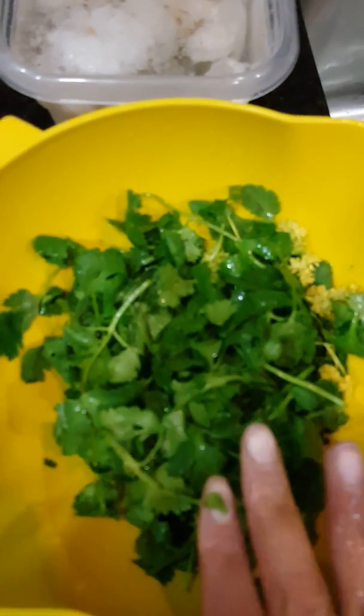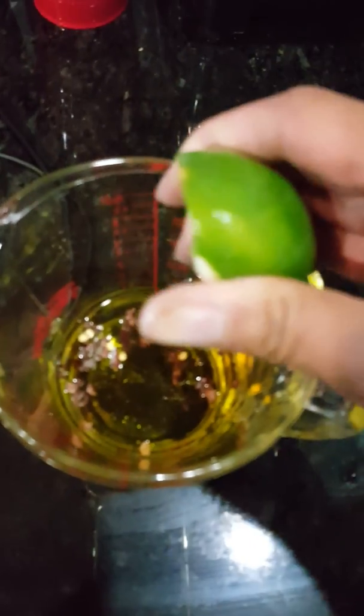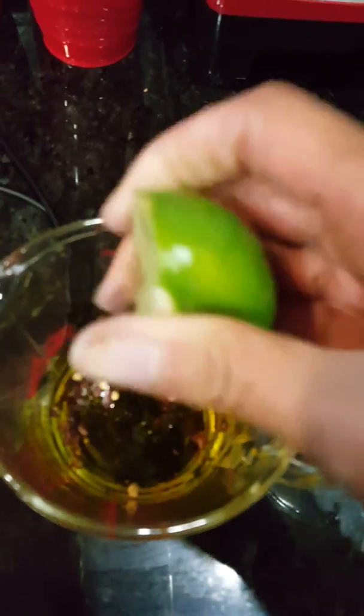Make sure that when you rinse your cilantro you're using cool water — you don't want to cook those herbs with the water. Meanwhile, I have a half cup of extra virgin olive oil and a couple of shakes of crushed red pepper. If you want a little more heat, go ahead and add more.